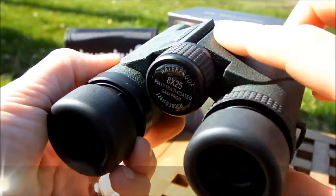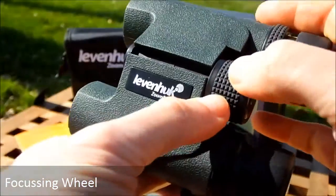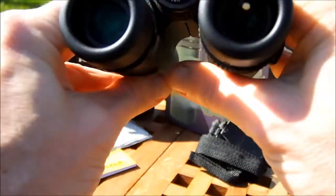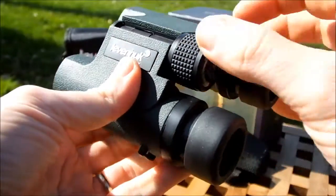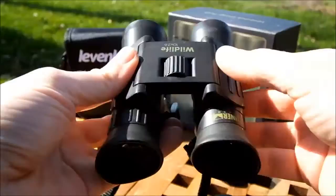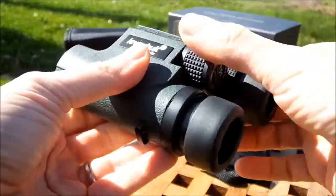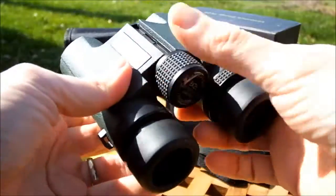The focus wheel is centrally located and for a compact it's really nice and big, with a ribbed track on the outside. It's really easy to reach and turn, and I've tested them while wearing winter gloves. Comparing to the Steiner's focus wheel, which is really small and can be fiddly especially with thick gloves, with these you get a nice big focus wheel that's easy to adjust whether you've got big hands, small hands, or you're wearing gloves.